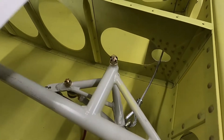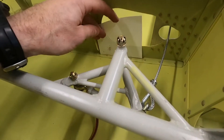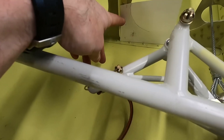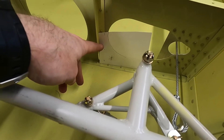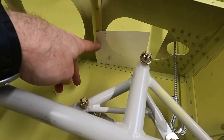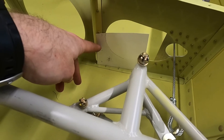Just like for the aileron cable, I made a simple template out of some poster board, and I'm going to lay it up on the ribs so I'll be able to use that to locate the hole in each rib. I'll mark, punch, and drill a pilot hole in each rib, and then open it up with the Unibit.